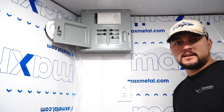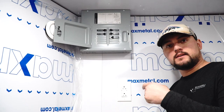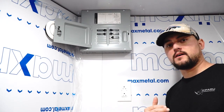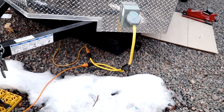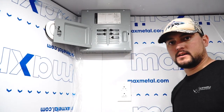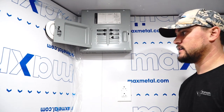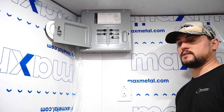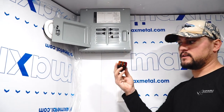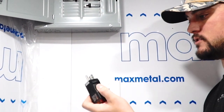We've got power in the trailer and everything's working as it should. I went through and did a test on everything. First I connected my adapter cord to the inlet on the outside of the trailer, which connects to shore power from the house. I made sure all of my breakers were off initially. When I plugged in, the indicator light on the inlet box shone green, telling me power was running through and there wasn't anything wrong. So I knew from my breaker box to my inlet was all good. Then I came in and turned on the breakers one by one and tested all the outlets with an outlet tester.